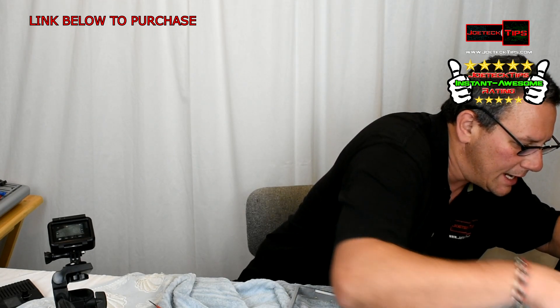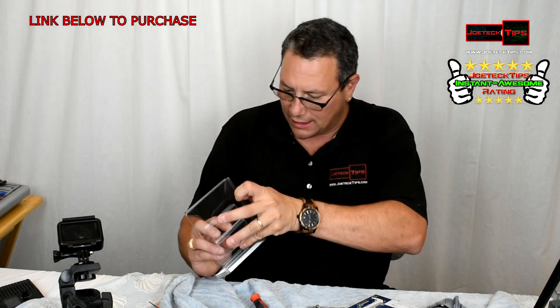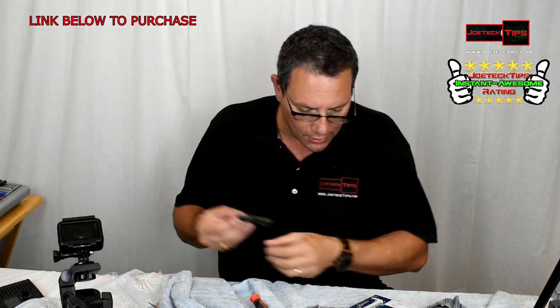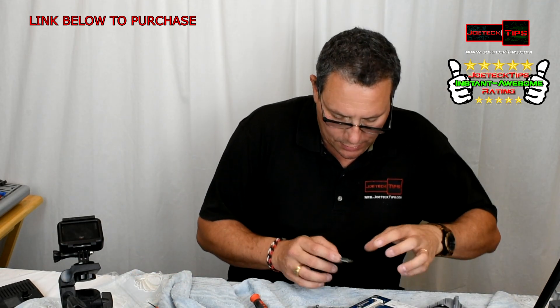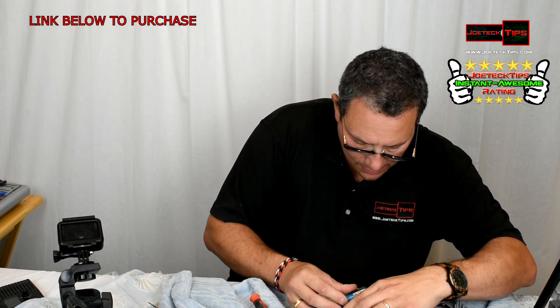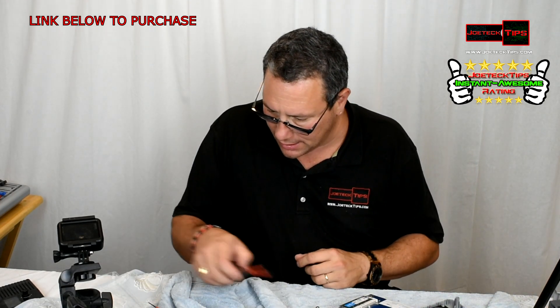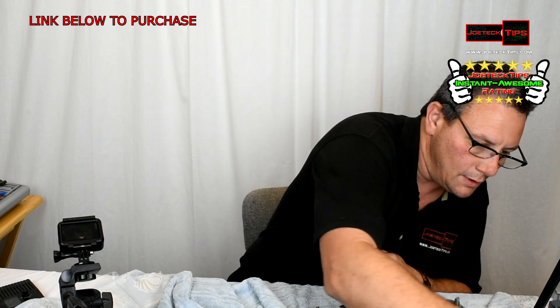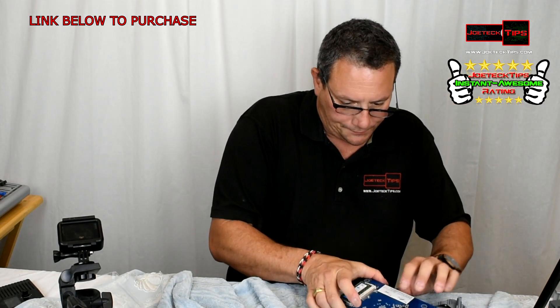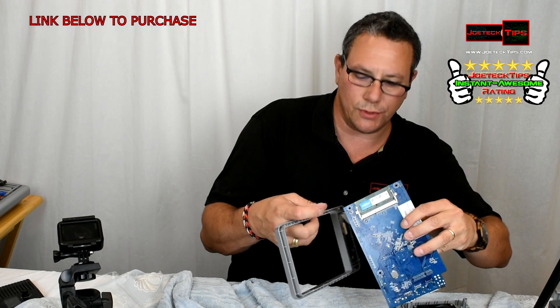We're also going to add the two-gig memory card — exactly doubling what it currently is, so it'll be four gig instead of two gig. Pop this baby in there. The two gig is in — now we have four gig. There are the other memory modules right there.